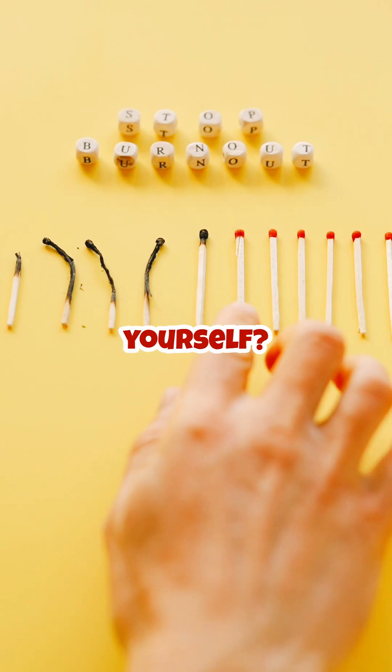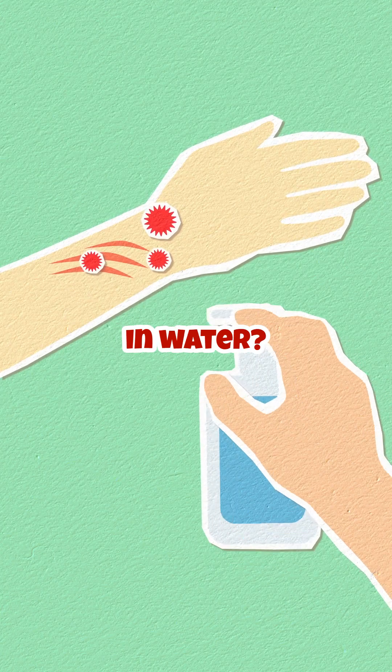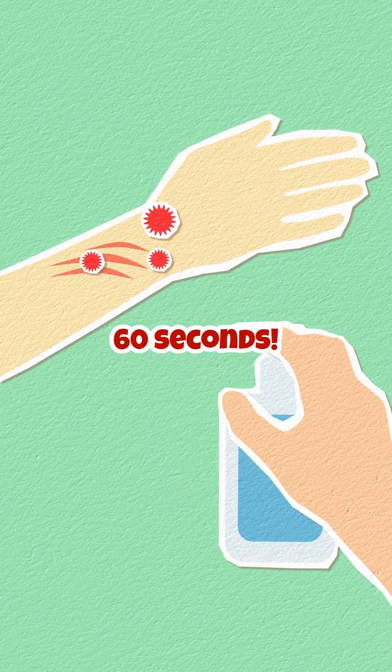Ever wondered what to do if you burn yourself? Should you put the burnt skin in water? Let's break it down in 60 seconds.